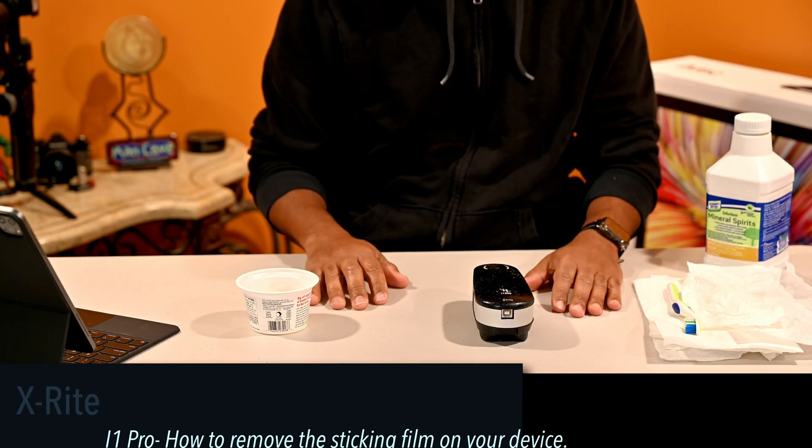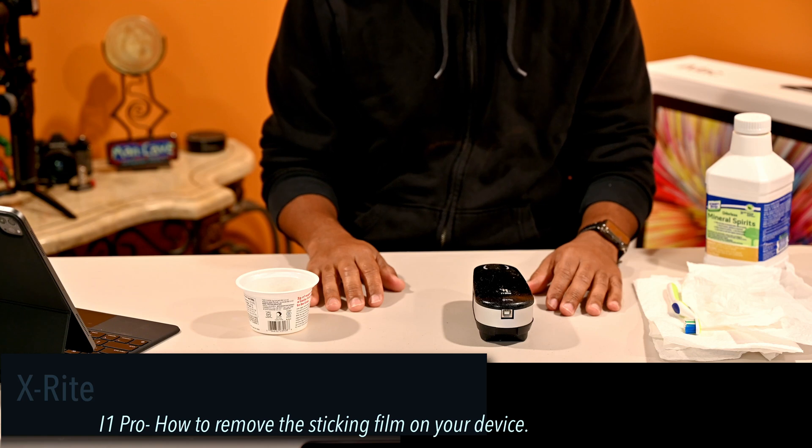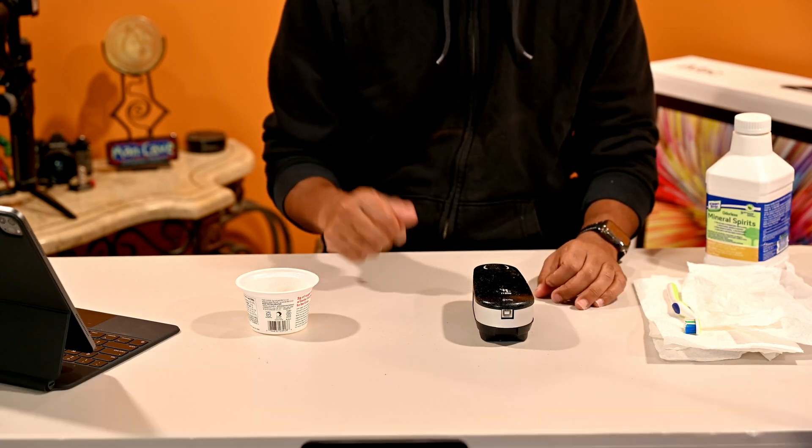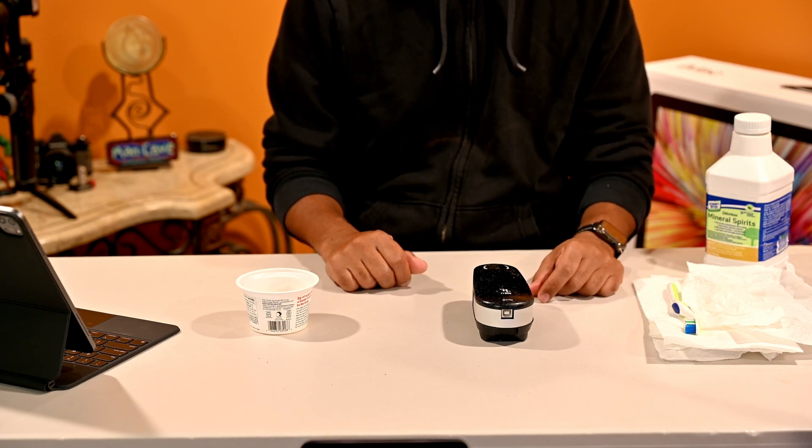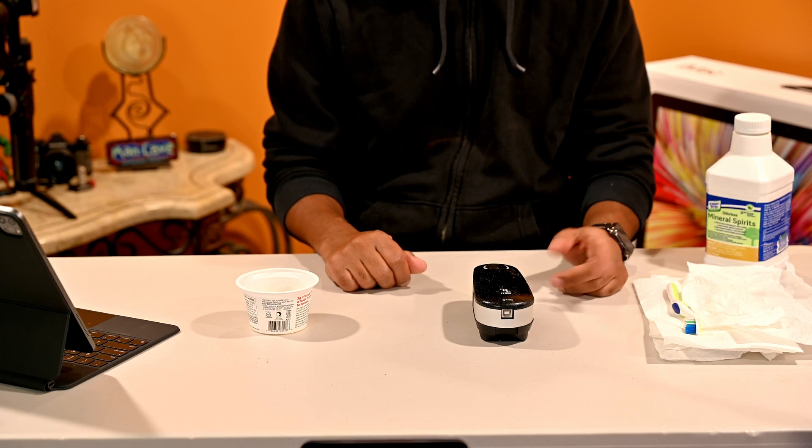Hey guys, welcome back to Ray Place. I have a little tutorial or tip — this is something I came across just recently while calibrating both my monitors on my computer.